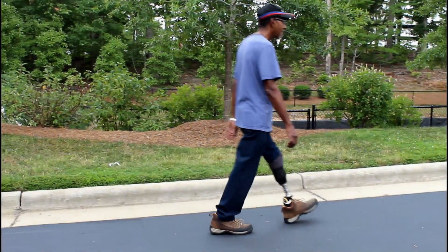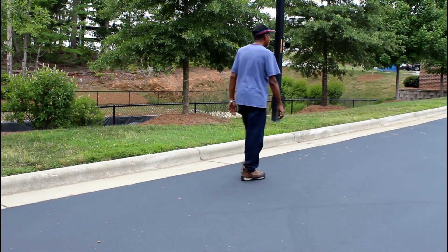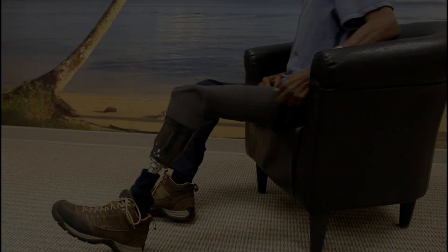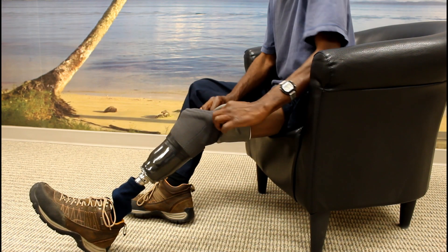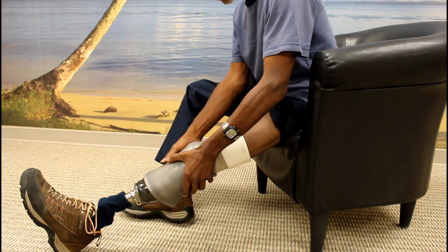Once you have pushed your limb into the bottom of the socket and rolled up your suspension sleeve, you are ready to use your prosthesis. As you walk, air will be removed from the system and you will be able to feel the increased sensation of security as a pressure difference is created between the inside of your prosthetic and the atmosphere. To remove the socket, you simply roll down the suspension sleeve and allow air to re-enter the system and then push the socket off your body.